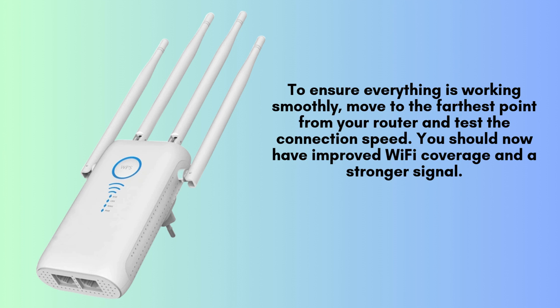To confirm everything is functioning properly, move to the farthest area from your router where the Wi-Fi signal was previously weak. Test the connection speed and overall performance. You should notice significantly improved Wi-Fi coverage with a stronger, more reliable signal throughout your space.